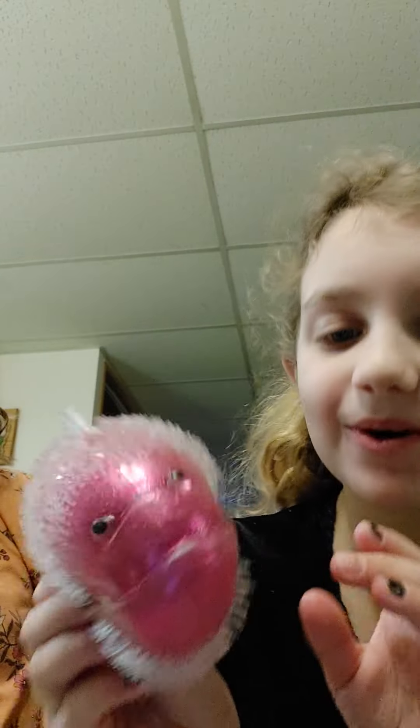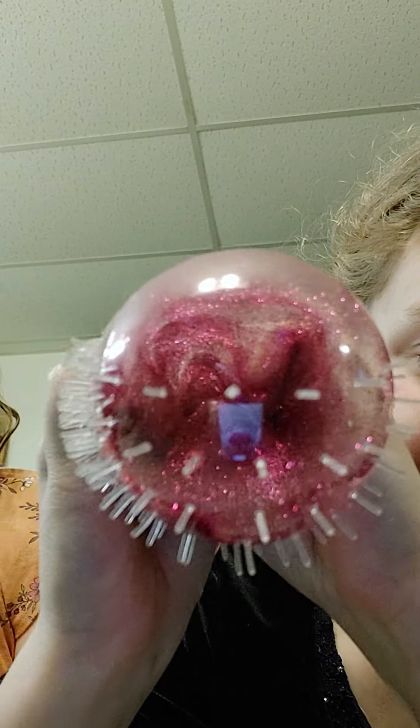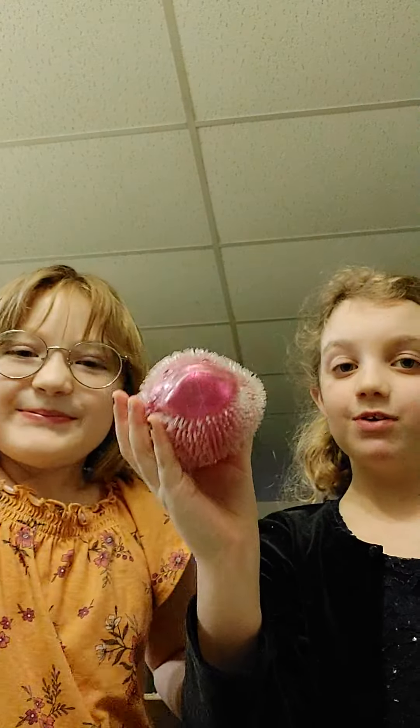This little piranha fish — pink and glittery, and a little stress ball. We're going to go quick, so let's do the next. What do you rate him out of 10? 5 out of 10. I rate him an 8 out of 10.